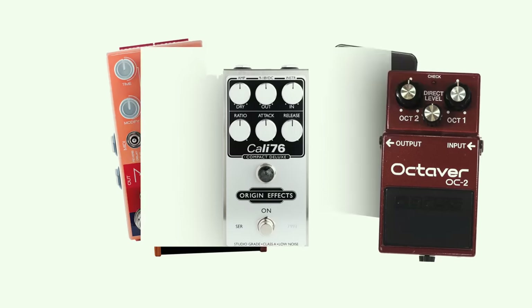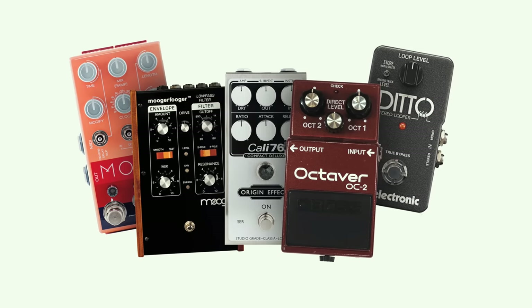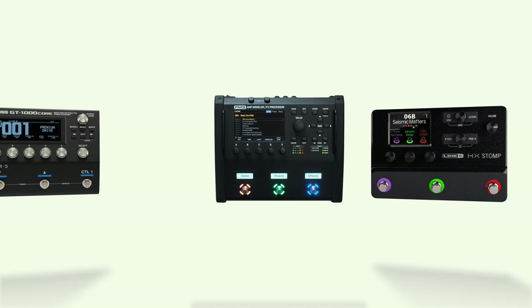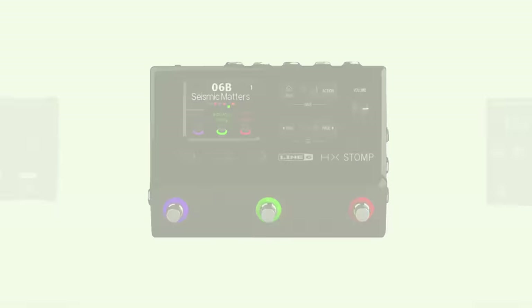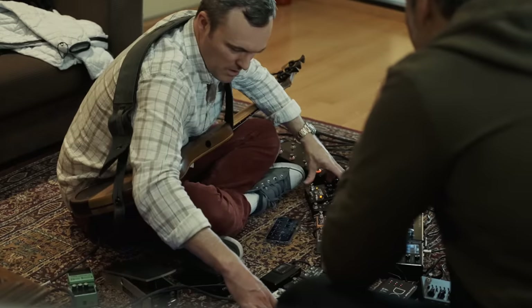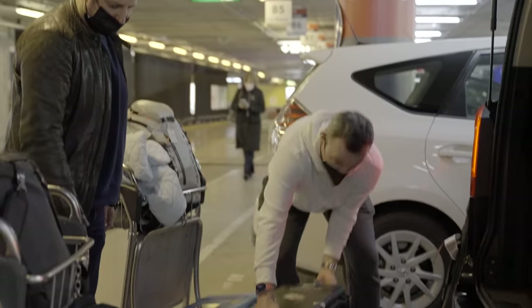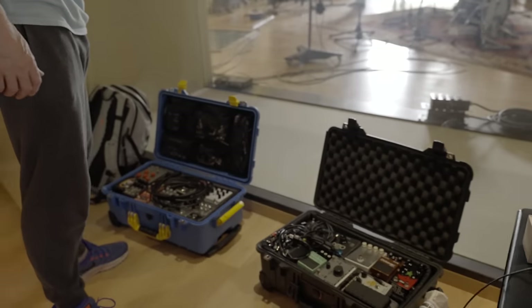In this video, I'm going to show you some pros and cons of individual pedals versus multi-effects. To do that, I'm going to take you through a few of the ways I've used pedals over my career, the kinds of pedal boards I've built along the way, and how I currently carry my sound with me around the world.